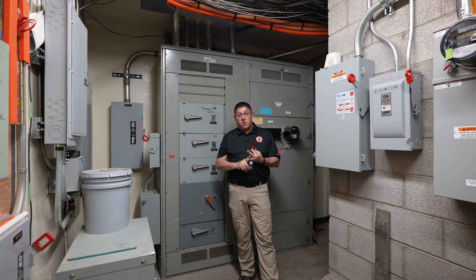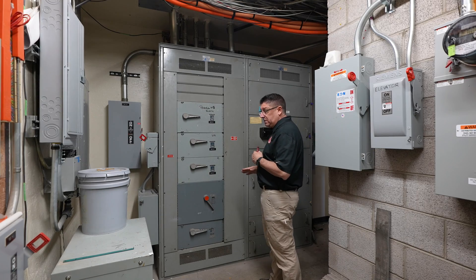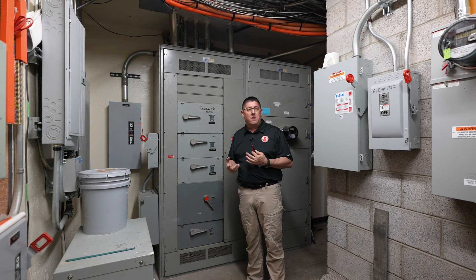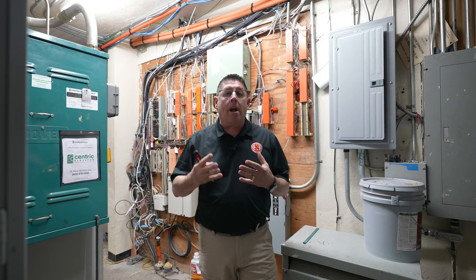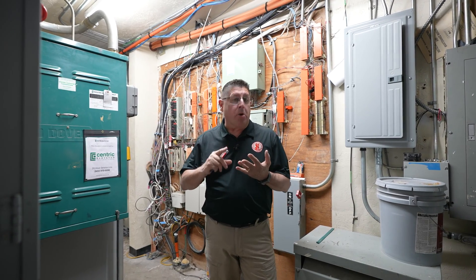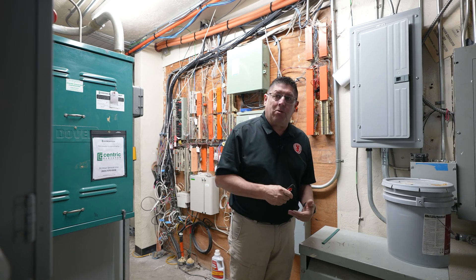Watch your working space and dedicated space. Once I've identified the main gear and service disconnect and understood its size, I can start proceeding around the rest of the room. Remember, your working space and dedicated space extends to everything in the building — that includes the top of this transformer.